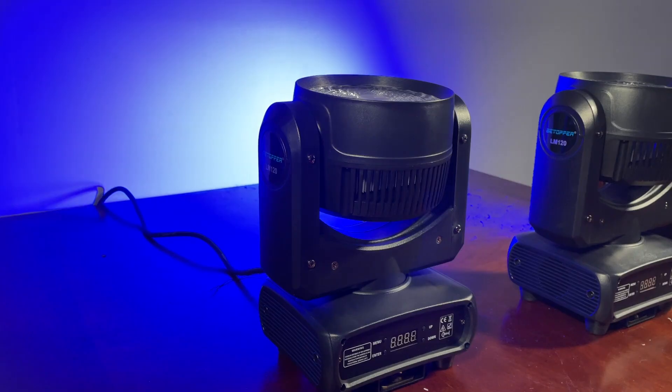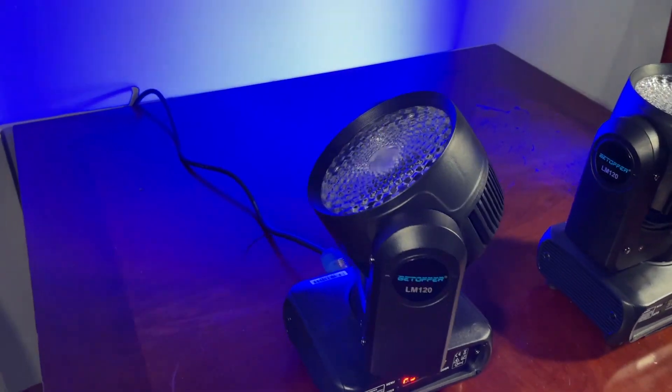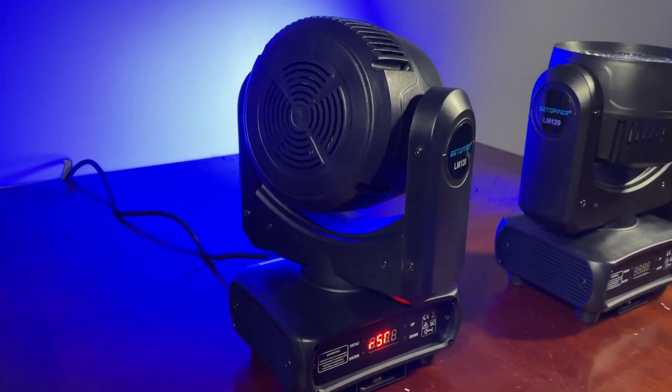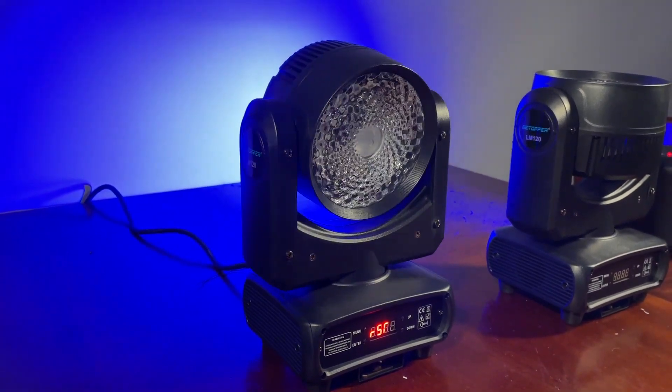Hey everyone, it's DJ Alex Brown here doing a review today for the Bichopper LM120 moving head wash light. This is a 120 watt wash light with an interesting lens on it. I've never seen anything like this before, so I'm excited to review it for you all today. Let's get right into unboxing and taking a look at this light.